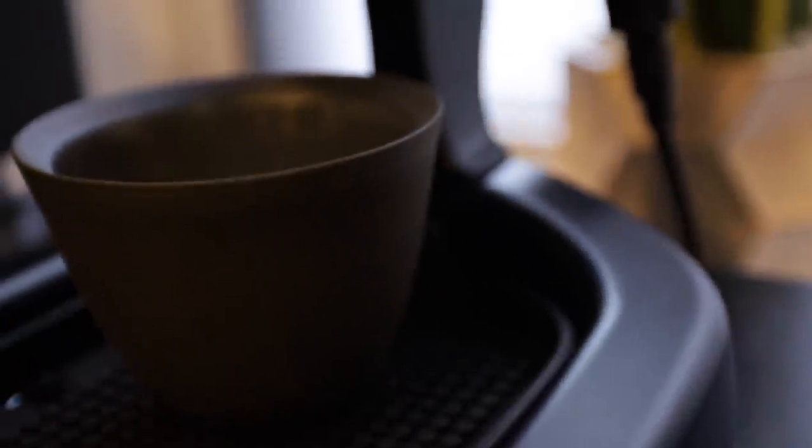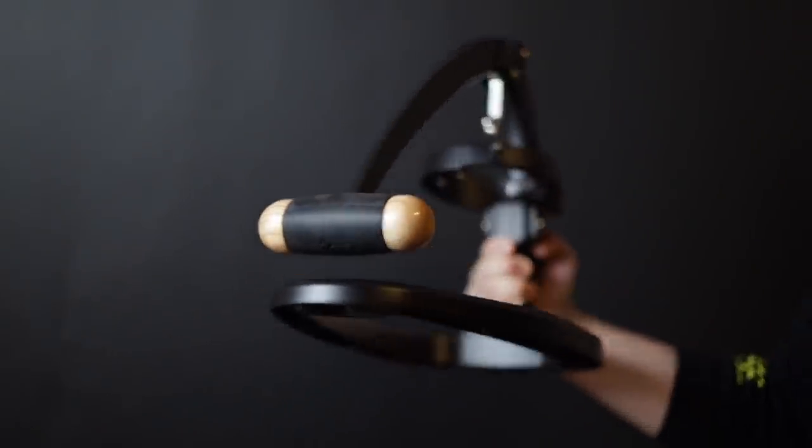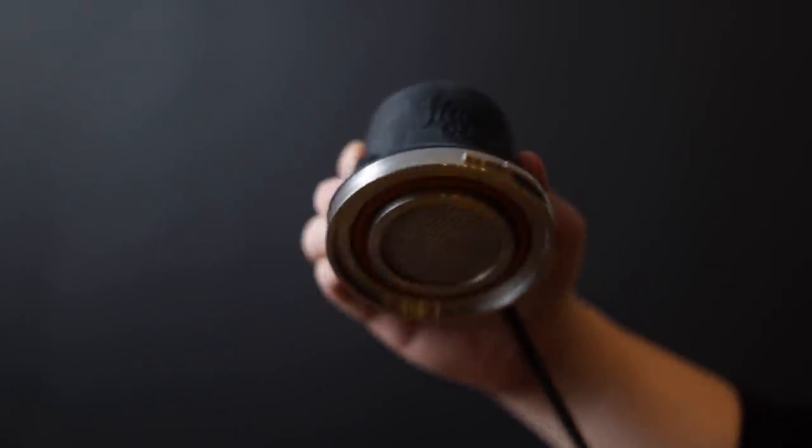Let's talk about the build quality. The Flair 58 is made of what feels like solid steel metal with a really nice and smooth matte black finish. The entire machine breaks down into about three main pieces with a few extras: the base of the entire machine, this long lever portion, and the electronically heated group head. These are the three main parts.